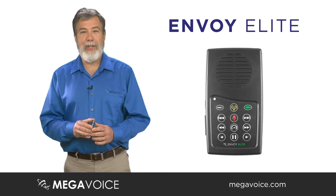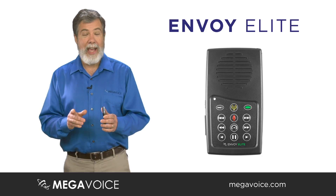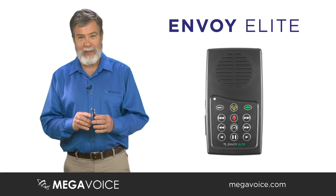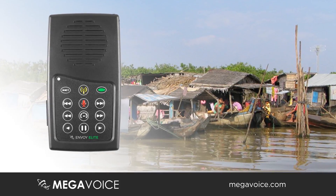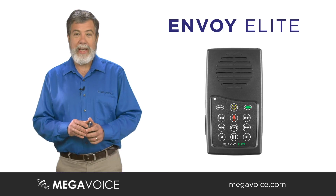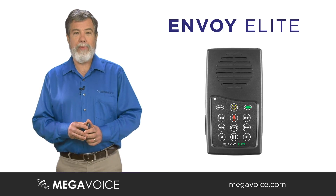I am so glad to be able to introduce you to the latest and best solar-powered audio player in the world, the new Envoy Elite. The Elite is what it sounds like — it is the top of the line. It has all the new features on the Megavoice unit.